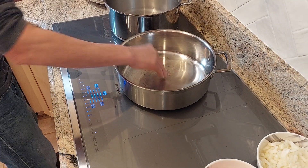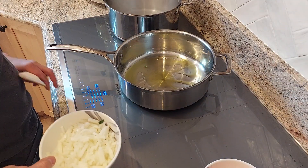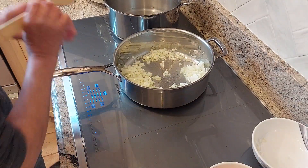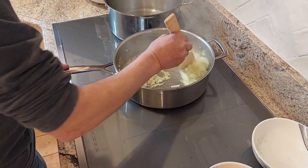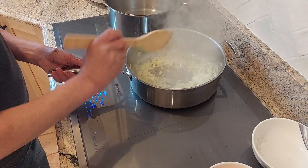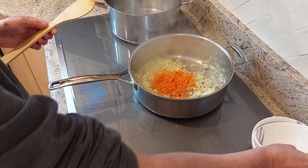I have a hot pan here, I'm gonna put some oil — just cover the bottom of the pan with a bit of olive oil. And add my onions. A little bit more oil. After a couple of minutes my onions are sweating, so I'm gonna add the carrots and then add my garlic.